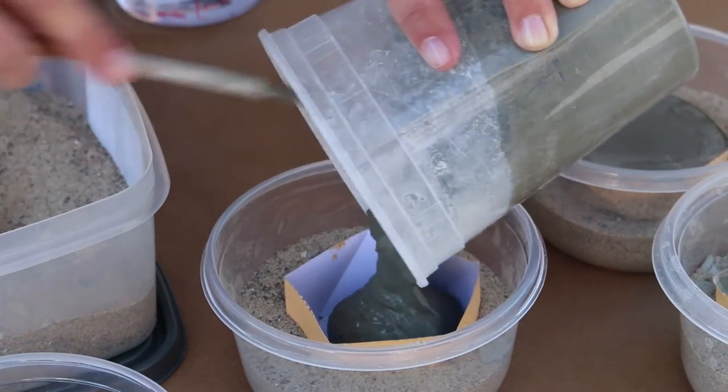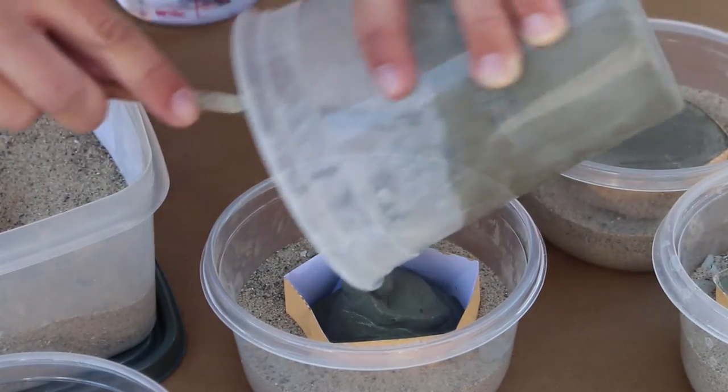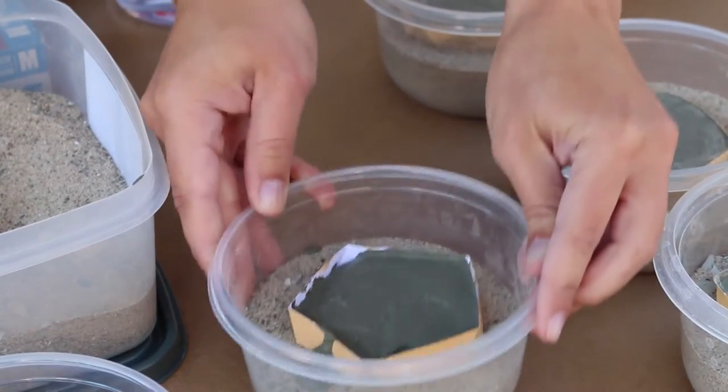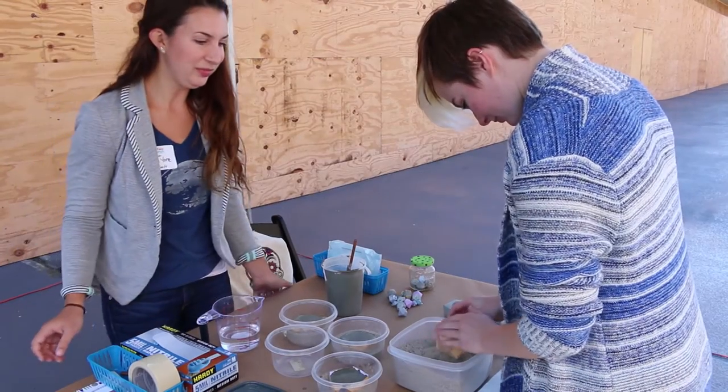I'm just going to pour this concrete into the mold and we'll just work it in. And then you always want to give it some taps to get rid of any air bubbles, and this really smooths out the top of it.